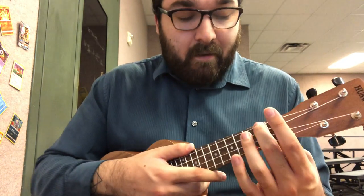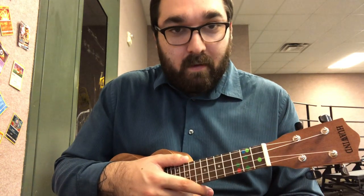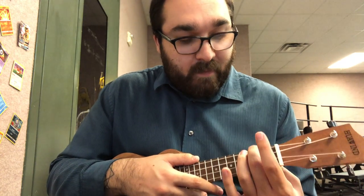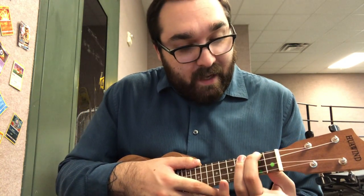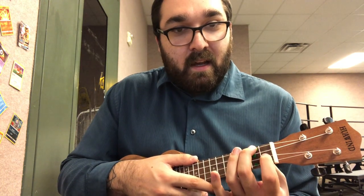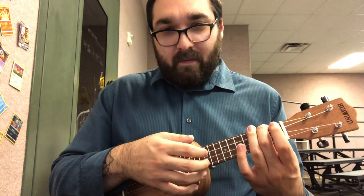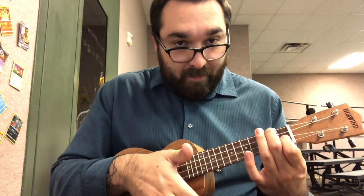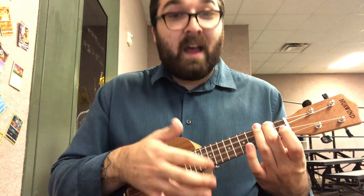Now our last chord is F. When we're playing F in this song, we're playing it right after our A minor, which is going to make that chord a lot easier. Our F chord has two fingers: one is on the fourth fret of the second string, which is also where our A minor finger is — so our middle finger stays there. Then when we play F, we take our index finger and put it on the second fret of the first string. Let's play A minor four times, then F once. A minor... F. I just move that one finger. One more time — A minor... F.